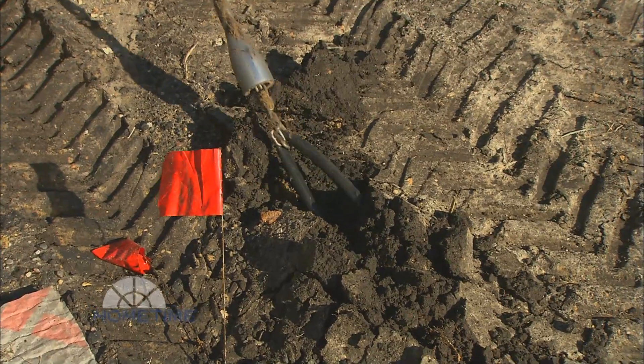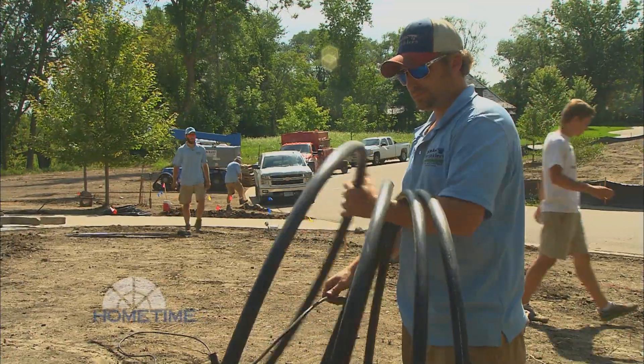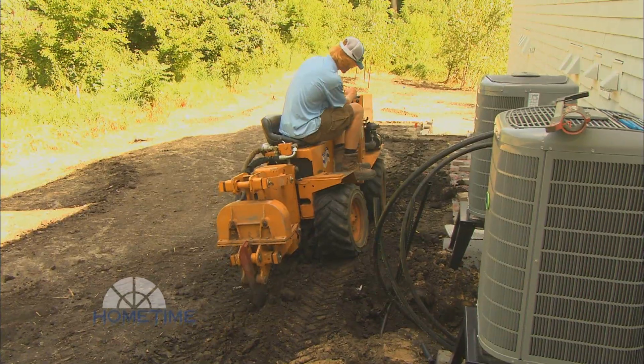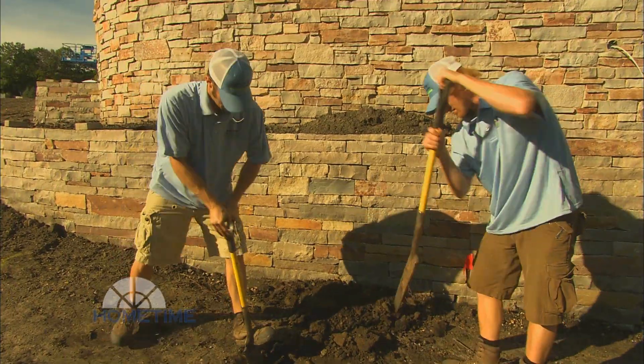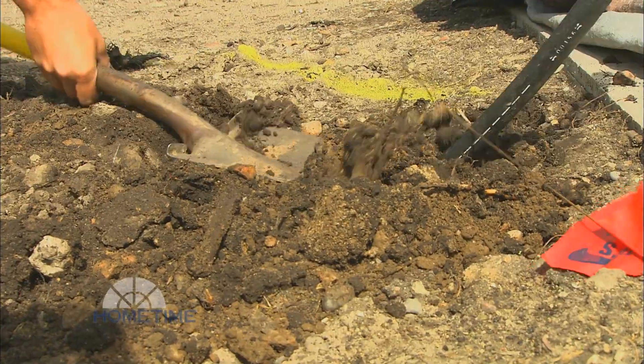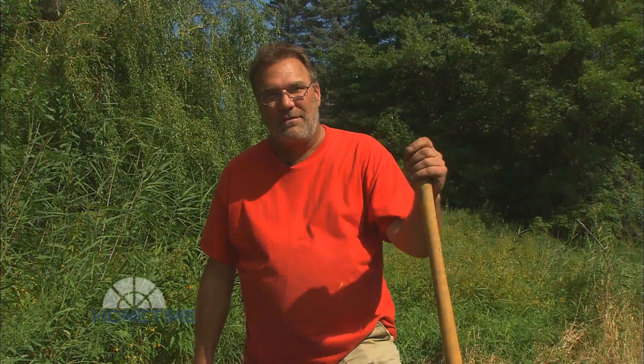Once you get the lateral lines in connecting the heads, then you're ready to pull main lines. When we pull the main line, it's under pressure at all times, and there's a low voltage cable that goes right with that. The low voltage cable goes to the valves that control each zone where the lateral lines are on. There is a lot of hand digging to do — you've got to dig around obstacles, utilities, dig in your boxes, and make all your pipe connections. So they're putting me to work.